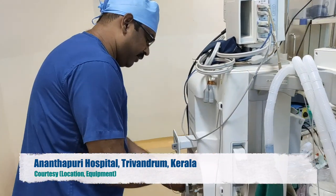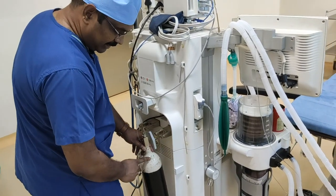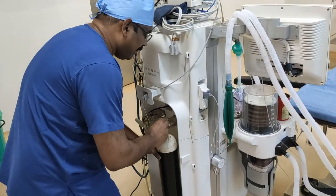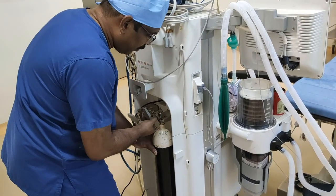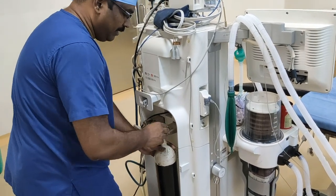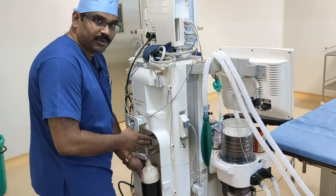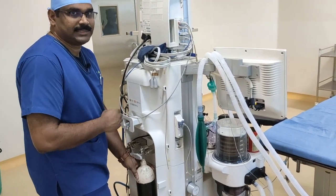So I am unmounting the oxygen cylinder. I can identify the oxygen cylinder by the color code. Now I will see the hanger yoke assembly for the nitrous oxide. I am unable to mount it because it is not fitting into the yoke. So this is what prevents the wrong connection of a cylinder to a wrong yoke, and this mechanical system is called the pin index safety system.